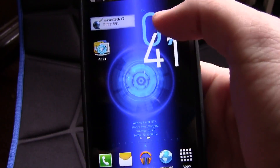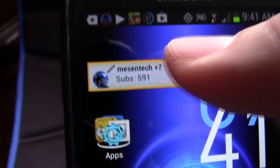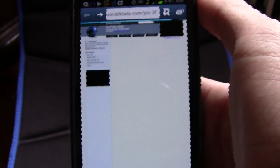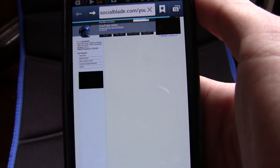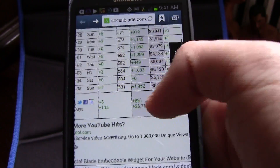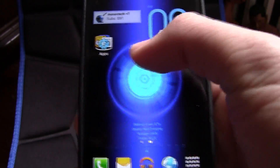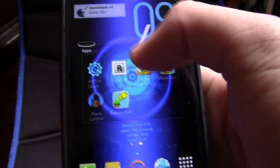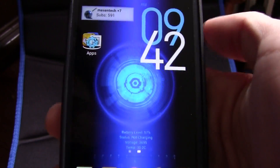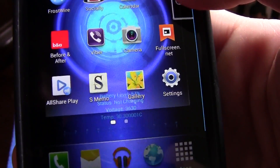The next app is Social Blade, which keeps track of everything. Here it is — Mess and Tech. I got seven subscribers today for a total of 591 — I would love that number to go up, so if you could subscribe that would be awesome. This app gives you all your YouTube information: how many views you earned today, how much you're going to make — everything. I use it every single day. That is it for the top eight apps — thanks for watching! This is a video series, so if you could give this video a thumbs up and subscribe, that would be awesome.